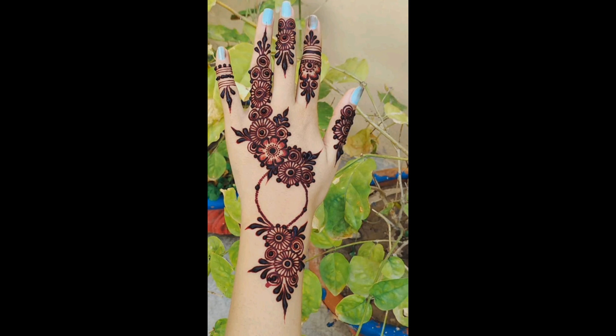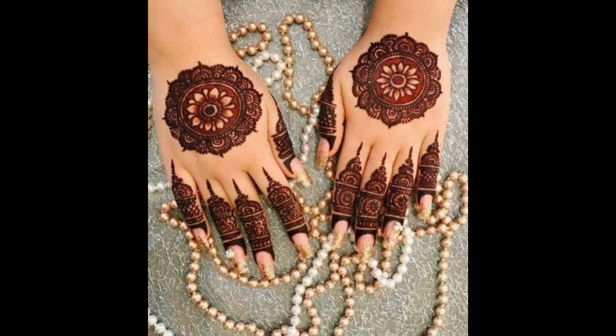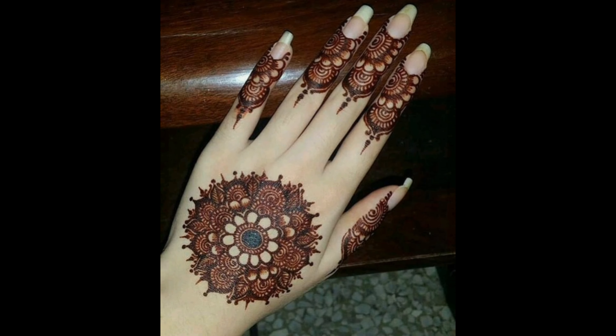Hello beautiful viewers and welcome back to Beauty of Fashion. Today we have a fantastic video lined up for all Mehendi design lovers out here. We'll be exploring some beautiful and intricate Mehendi designs that you can try for various occasions.